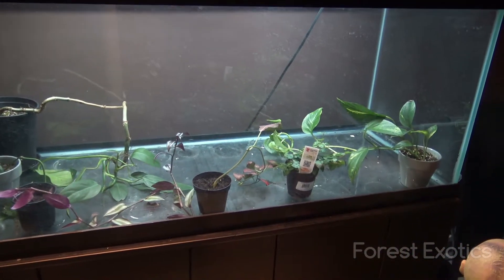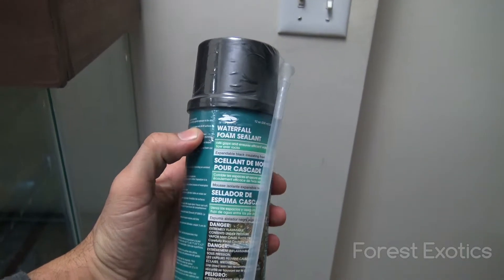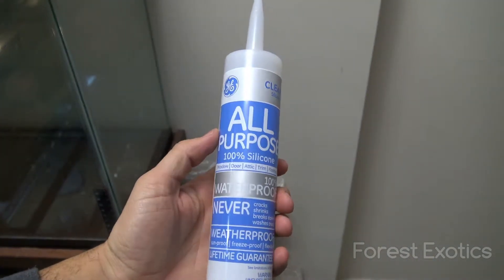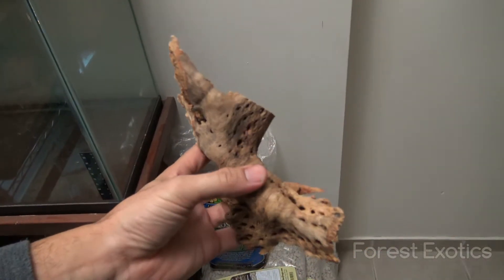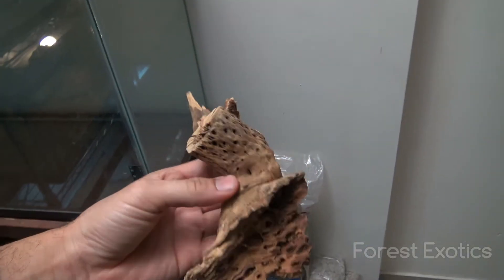I picked up a couple of things the other day. I stopped by Home Depot and picked up this waterfall foam sealant, which I'm going to be using for the backdrop. I also picked up this 100% waterproof silicone — Silicone One Clear. And I got this piece of wood here, which I'm going to attach to the back of the backdrop.